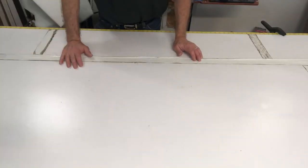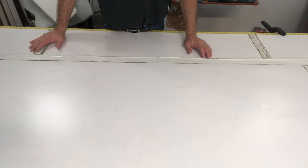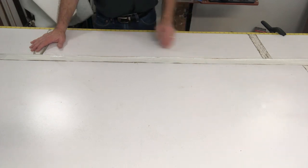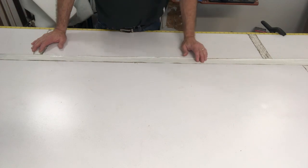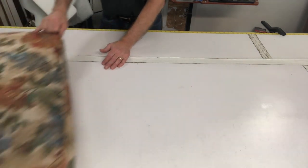Hi everyone, Scott Weaver with Designers Workroom. So the question is: how do you know when your cushion needs to be replaced on a piece of furniture? Well, it's quite easy actually and I'm going to show you an example. A person brought in their existing cushions wanting new foam, and I'm going to show you why they needed it.